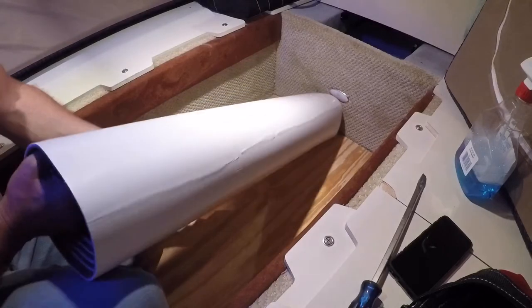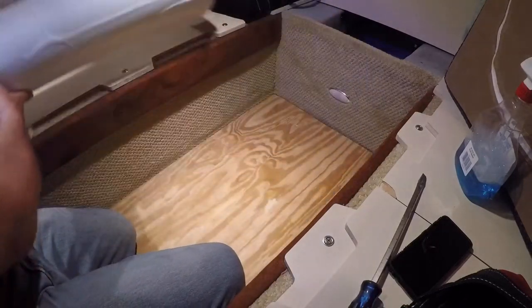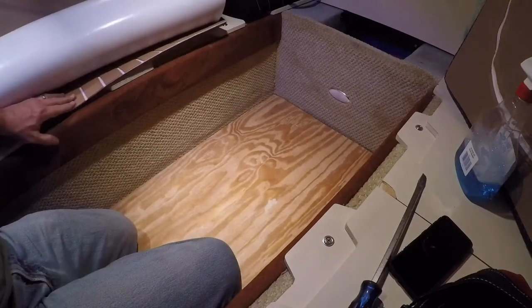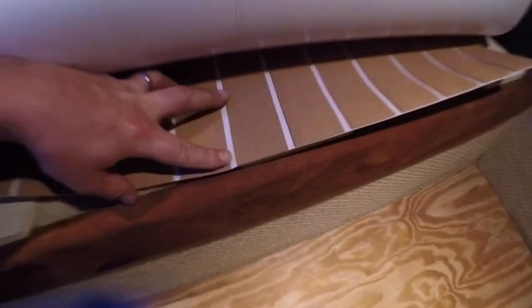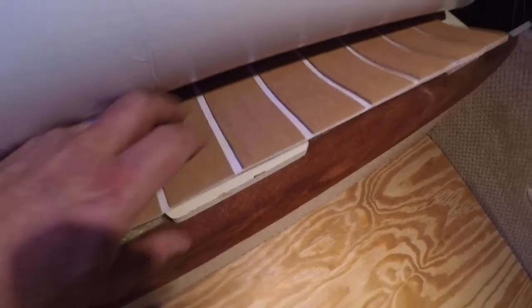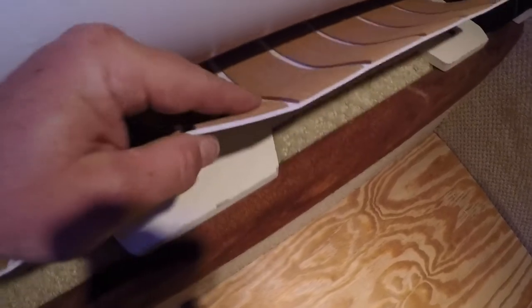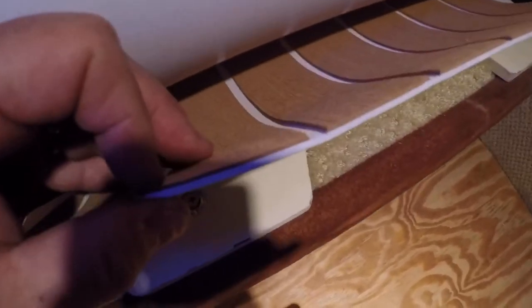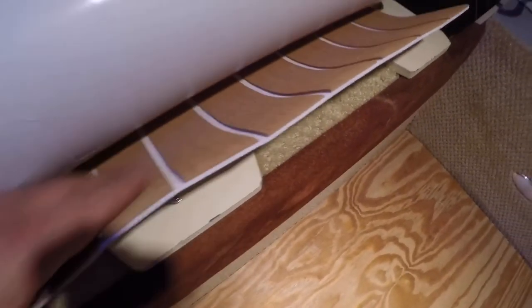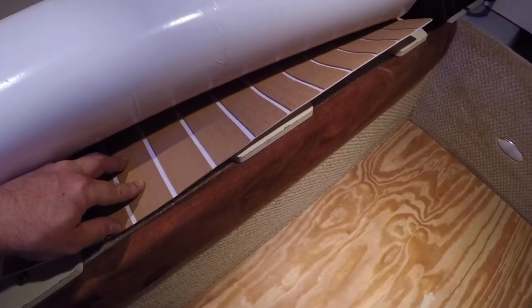You're going to be very surprised where I got it — I just happened to find it when I was searching for this foam fake teak, foam teak, whatever they call it. It was actually sold by Walmart. The quality seems very good — it's got a nice surface with some dimension to it. I think it's going to look pretty good. Only 50 bucks, and if I don't like it I can pull it up and go with something else.